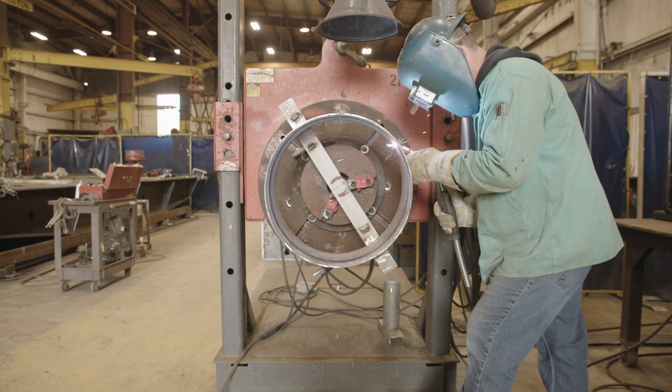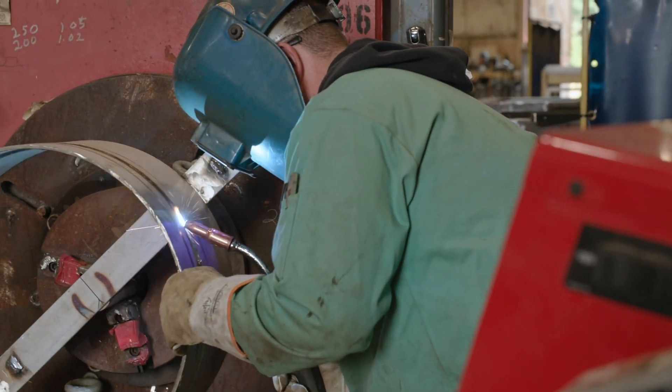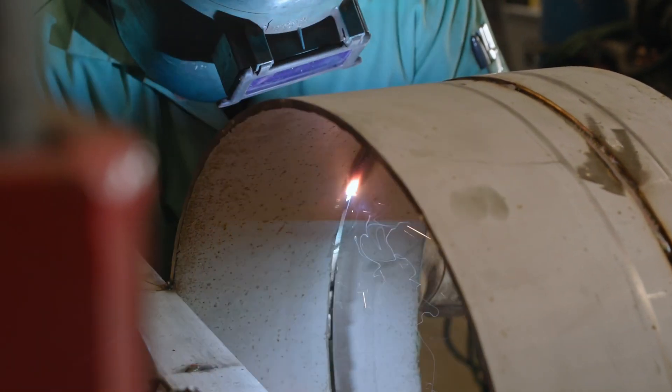Over the last 18 years there's been minimal maintenance. We've had very great products come through, and we're still using machines from when this company first opened.